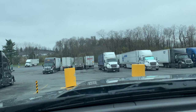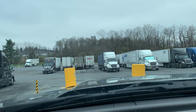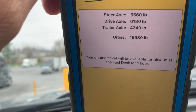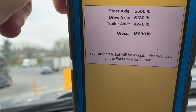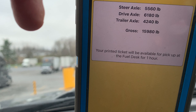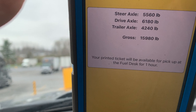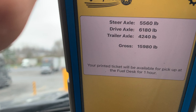Wow, they raised the price — it used to be $2.50 to rescale, now it's $3 to rescale. So there you have it — we are at 15,980. You can do the math: the empty weight was 15,240, and now we're at 15,980. So with all that fuel I got — the 105 gallons — it gave me 740 pounds more. Obviously most of it went to my drive axle, because you can see my drive over there is at 6,180.